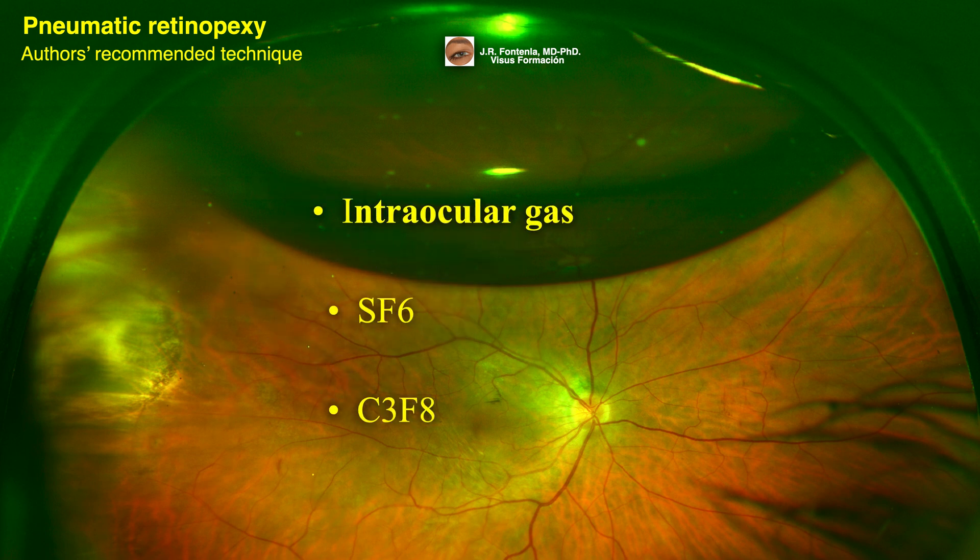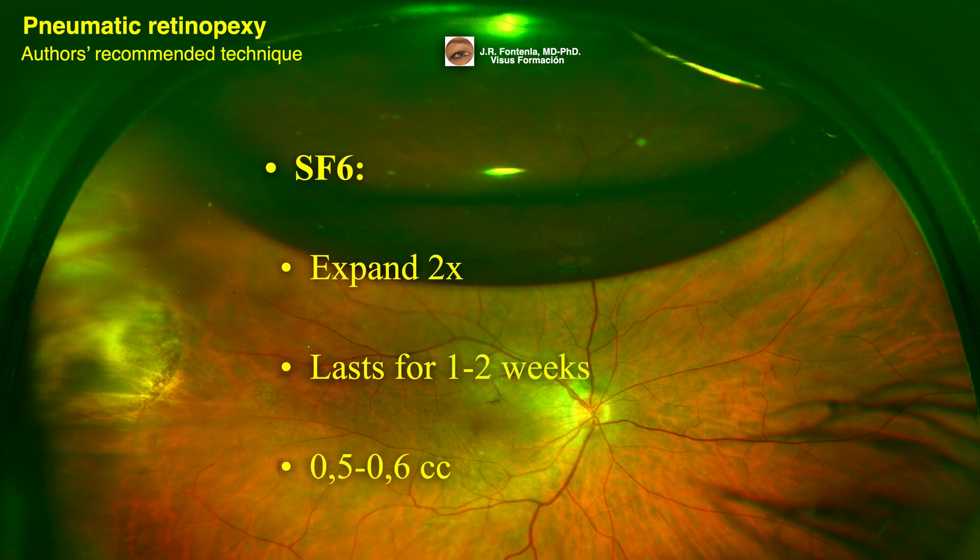For intraocular gas, you can use SF6 or C3F8. SF6 will expand two times and lasts for 1 to 2 weeks; the volume of gas injected is 0.5 to 0.6 cc. C3F8 will expand 4 times and lasts for 4 to 8 weeks; the volume of gas injected is 0.3 cc.